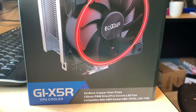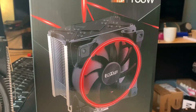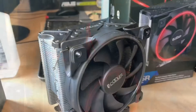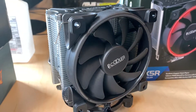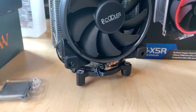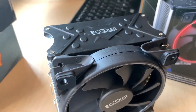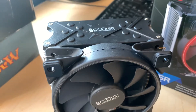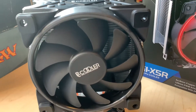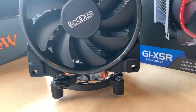Hey, how's it going? This is going to be a quick review of the PC Cooler GI-X5R. I recently picked this up for about $16, and would like to tell you why you should probably skip this one if you're looking to overclock — that was my intention for this CPU cooler, but unfortunately it just doesn't live up to the 160 watt TDP that it's rated for, at least on the box.